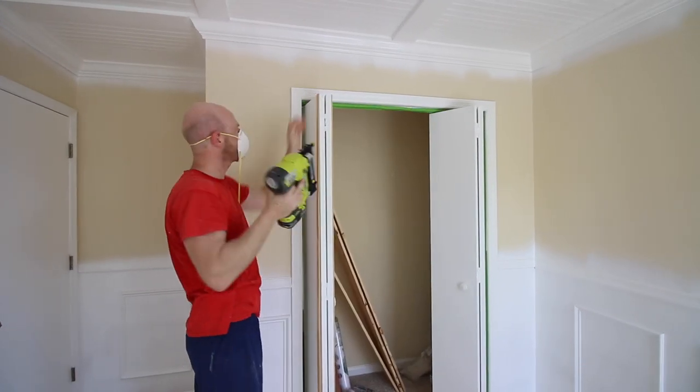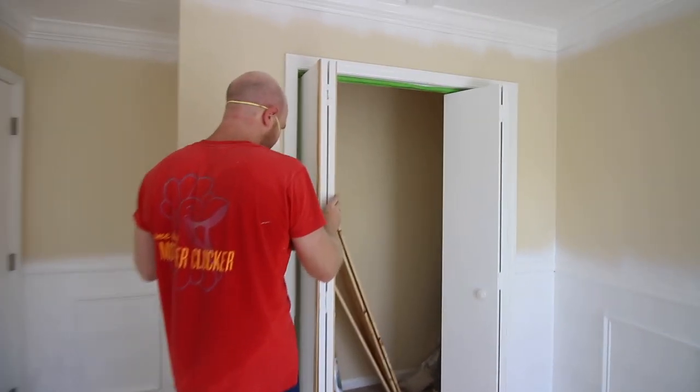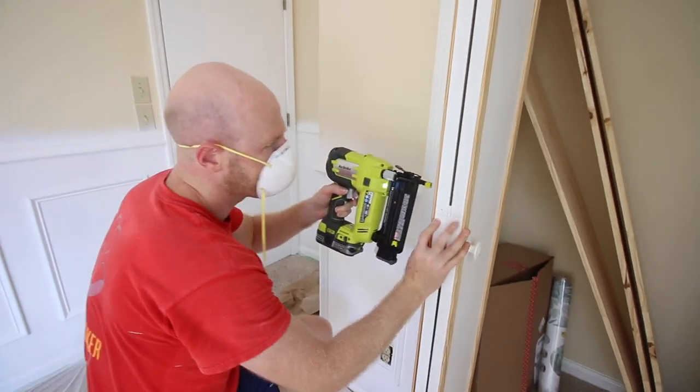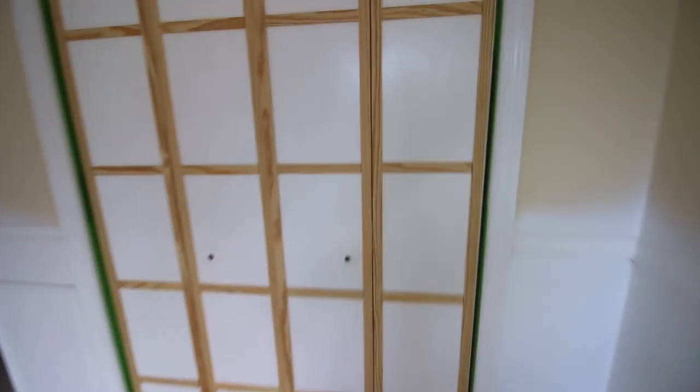Use a brad nailer to attach the slats to your doors. Repeat this process until your vertical and horizontal slats are all in place. Remember, odd numbers always look best.